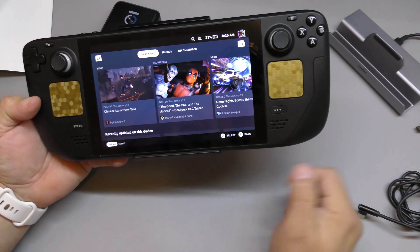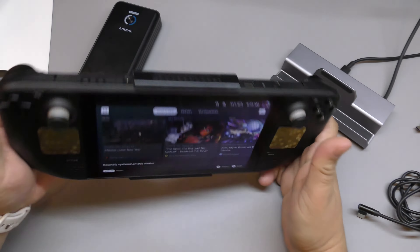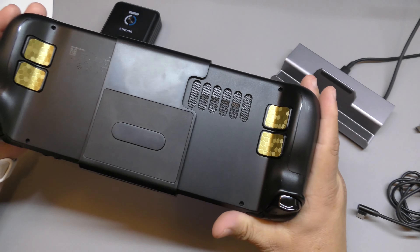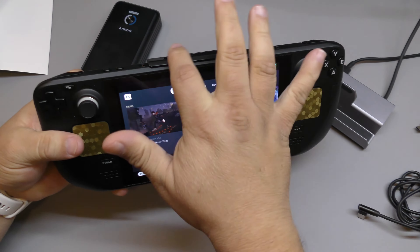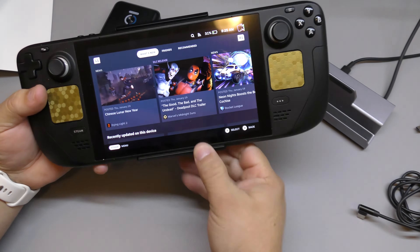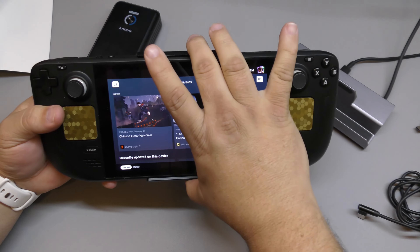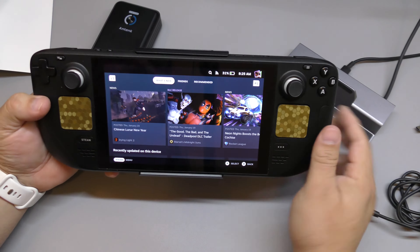That's how it looks when you have it on — from the front you only see this portion here. One negative thing: you cannot put a case on it, because the mount occupies space and is made for the exact dimensions of the Steam Deck. Putting this over a case or a case over this will not work.